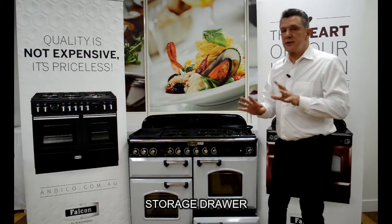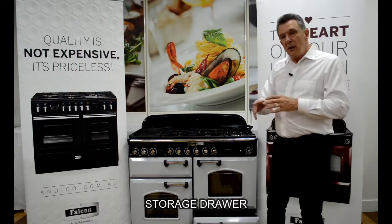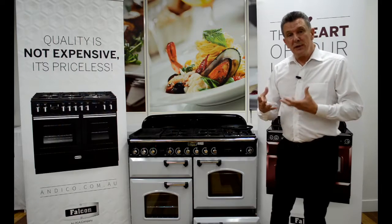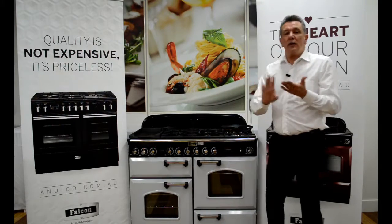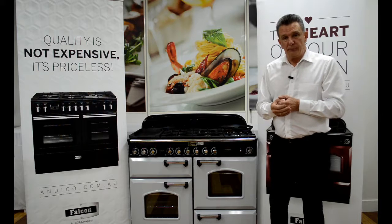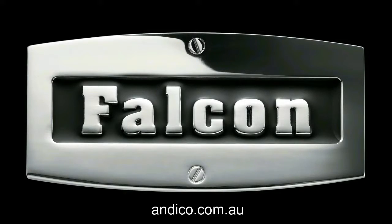Below the right hand oven we have a storage drawer, which is ideal for the racks or trays not in use at the time. We also get a certain amount of residual heat through the ovens, making it ideal for keeping plates warm. So there we have it — that's the Falcon Classic Deluxe 110 dual fuel. For more information on the Falcon range, please visit our website at andyco.com.au.